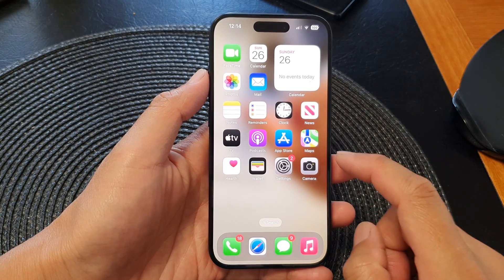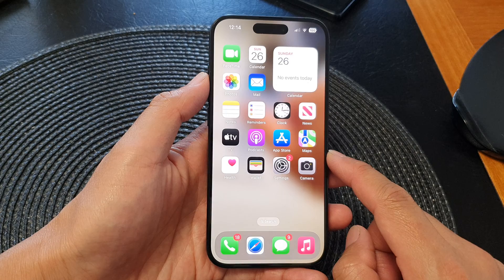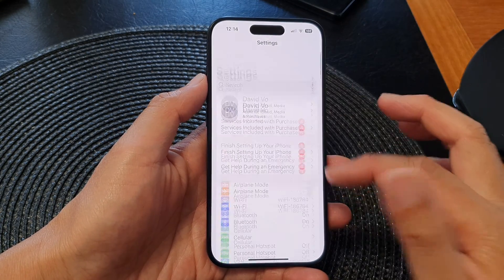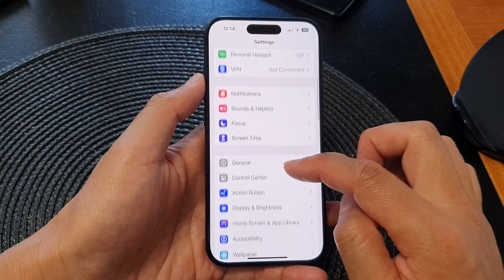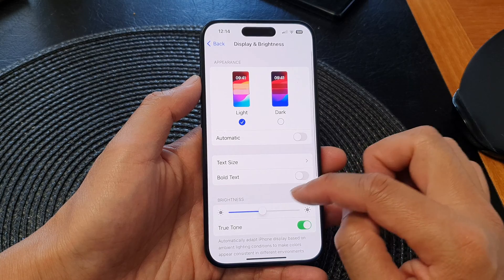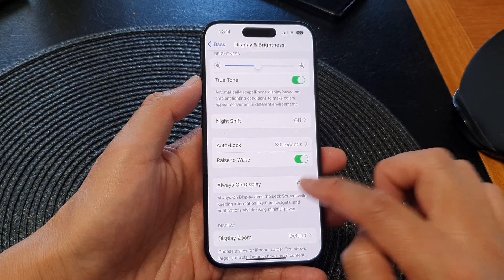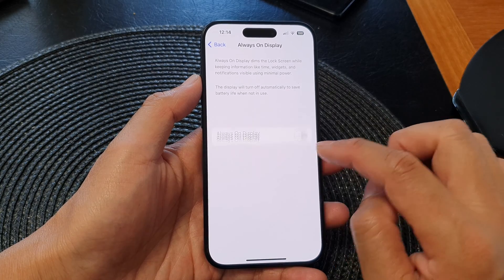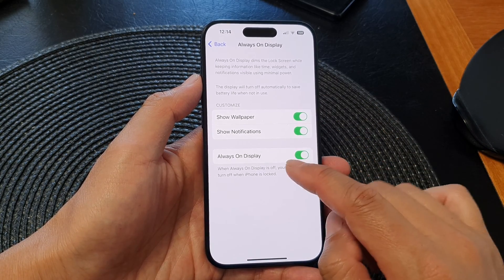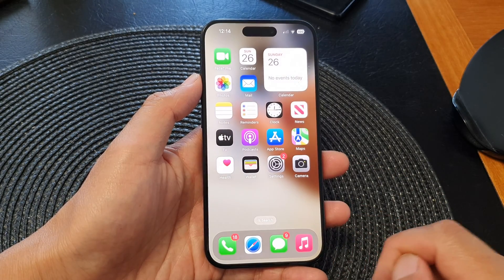Solution number eight: check that Always On Display is switched on. Go into Settings, go all the way back to the main Settings page, scroll down and tap on Display and Brightness. Then scroll down and tap on Always On Display and make sure it is switched on — Always On Display needs to be enabled for standby mode to work.